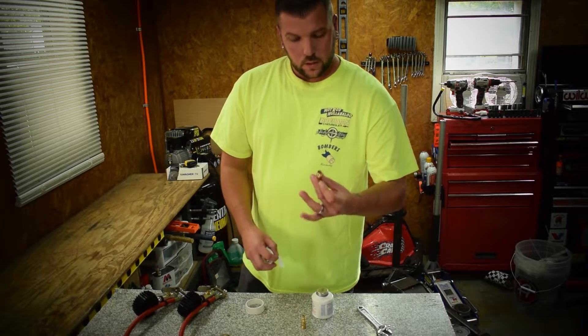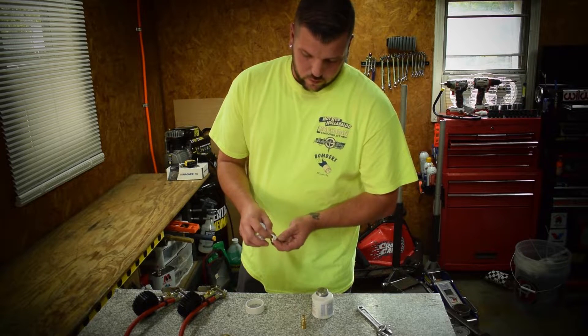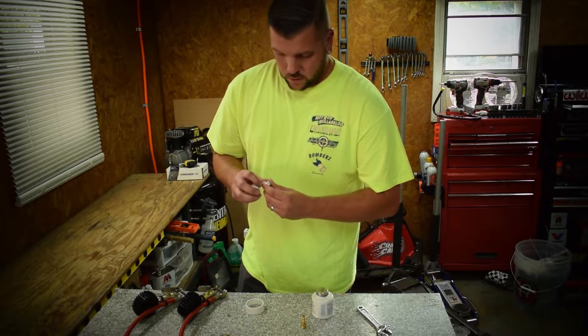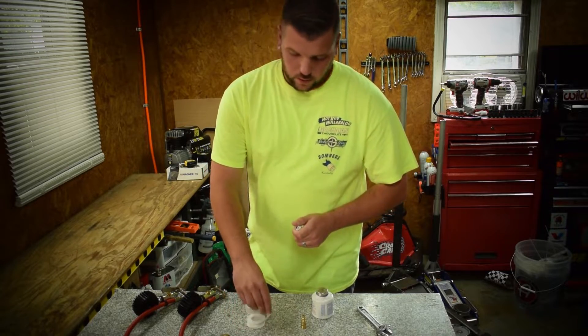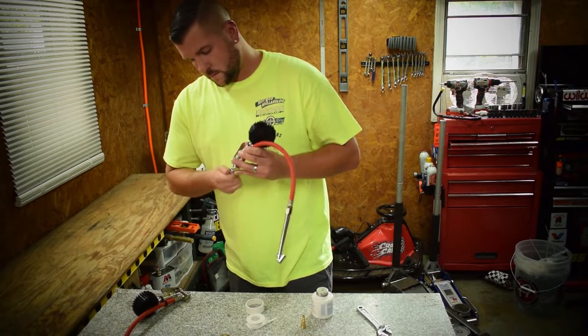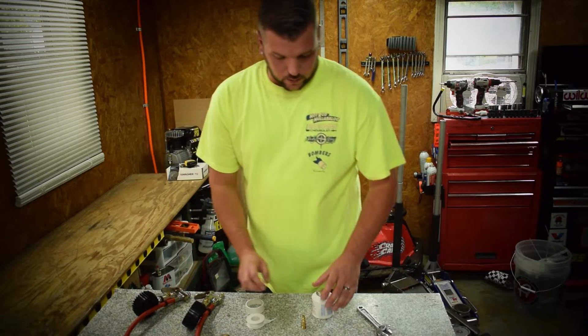So we're going to put the tape on here — wrap it around. All you need is a little bit, then rip it off and screw it right onto your fitting.